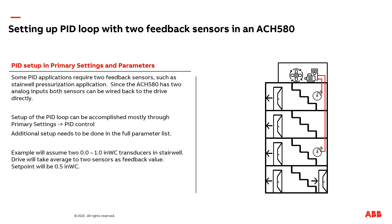Most of the time when you set up a PID loop on a VFD, you only have to connect one transducer or feedback sensor to the drive. But there are some applications that require two sensors to be connected to the drive. The good news is the ACH580 drive has two analog inputs, so both sensors can be connected directly to the VFD.